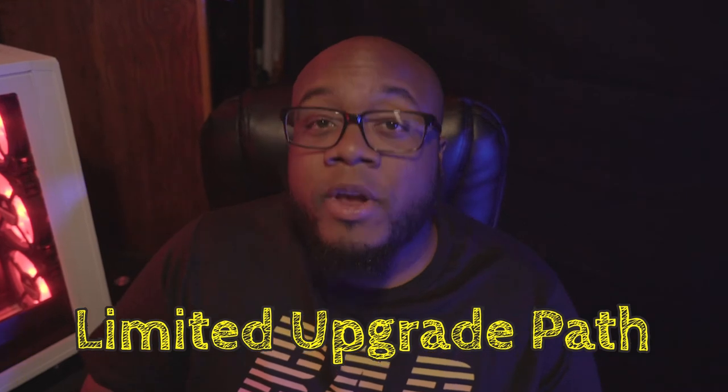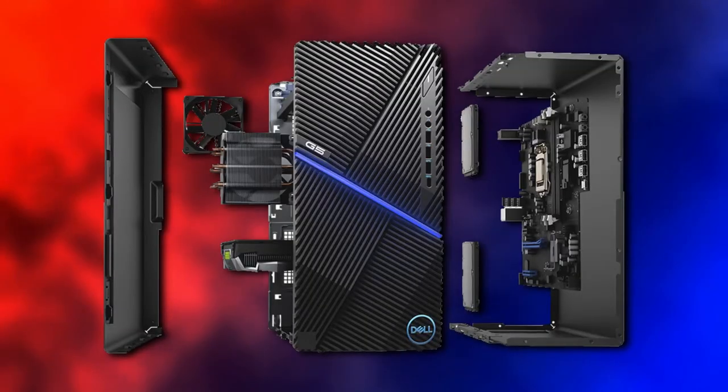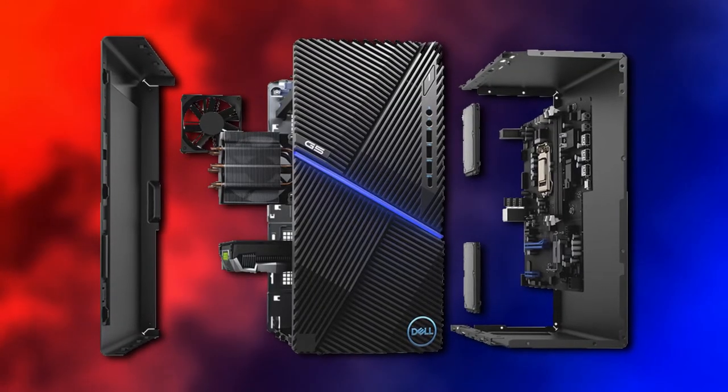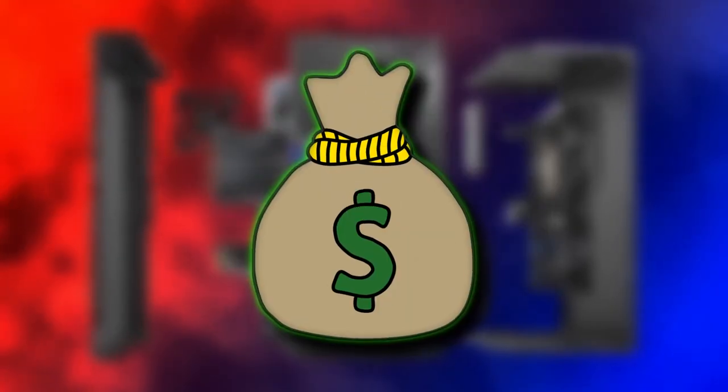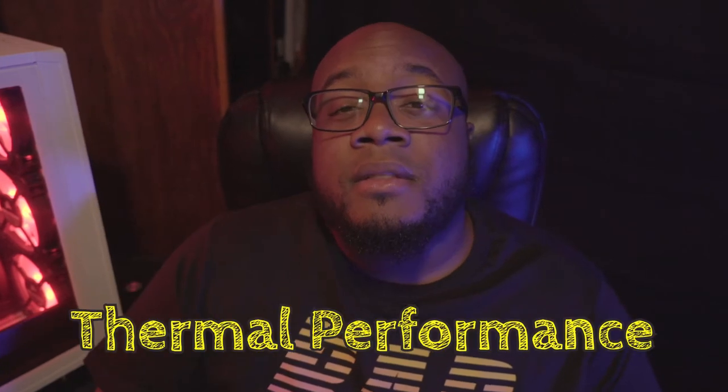Con number two: limited upgrade path. You're pretty much stuck with the parts you have, because manufacturers may opt for proprietary designs instead of the standard. This makes finding replacement parts in the event of hardware issues inconvenient and costly, since you'd either have to go through the manufacturer themselves — assuming you're still under warranty — or try your luck on the online market.